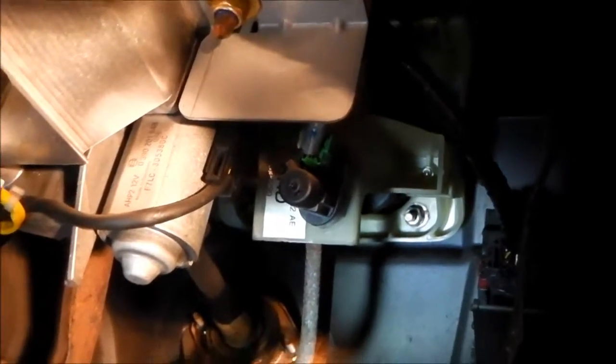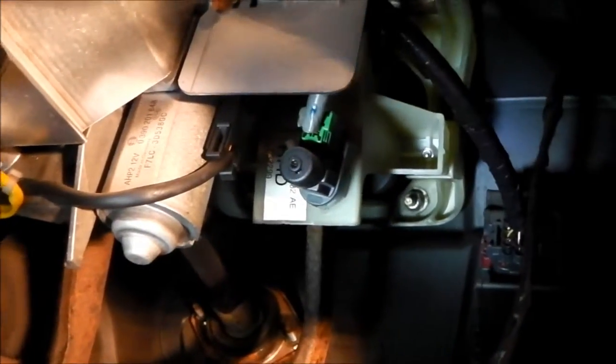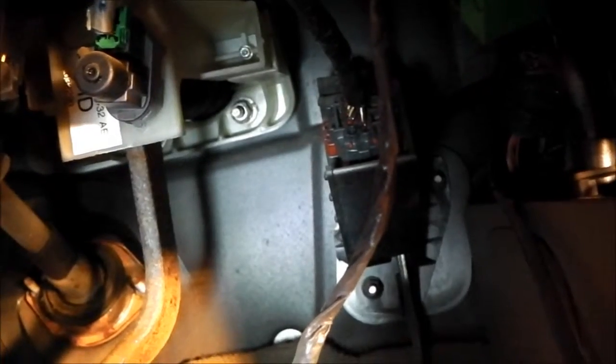We've removed the plate and there's a small ventilation duct that runs behind it which you can pull away and discard. The connectors for the electronic throttle are here. We need to remove those so that we can remove the throttle if we're going to use an electronic throttle on the engine again. There are a couple of M10 bolts on there — just take that away.